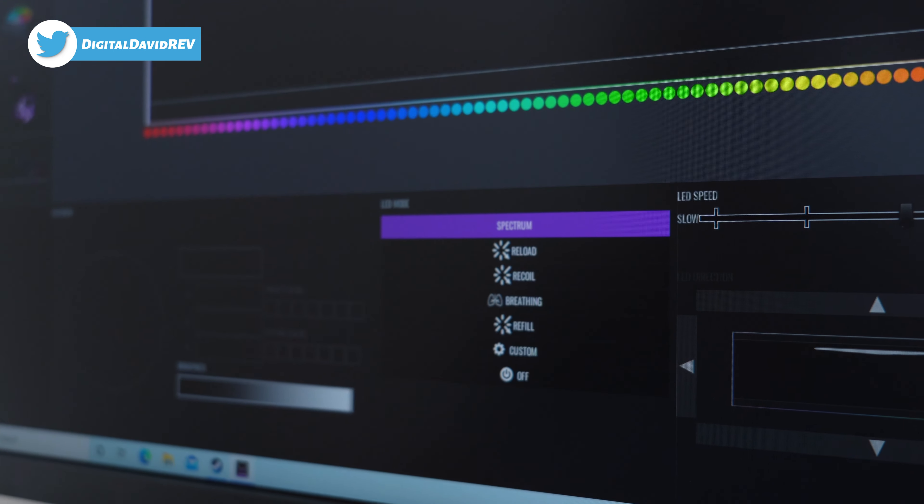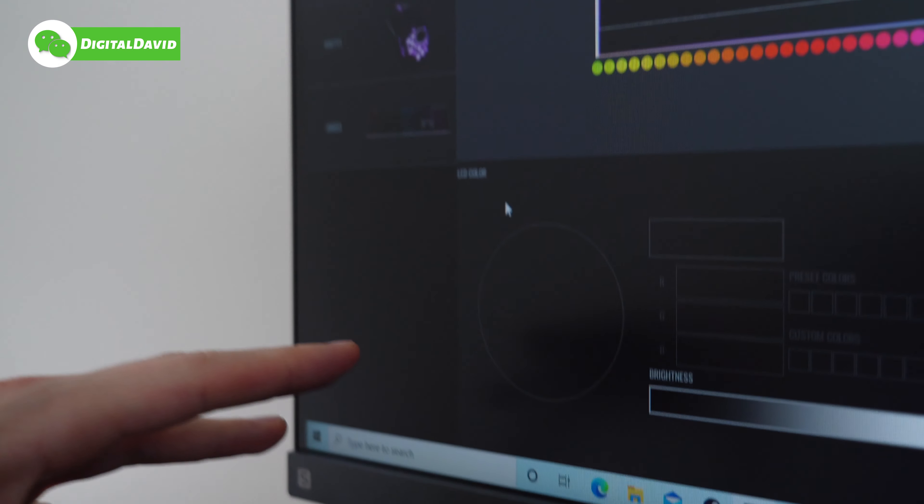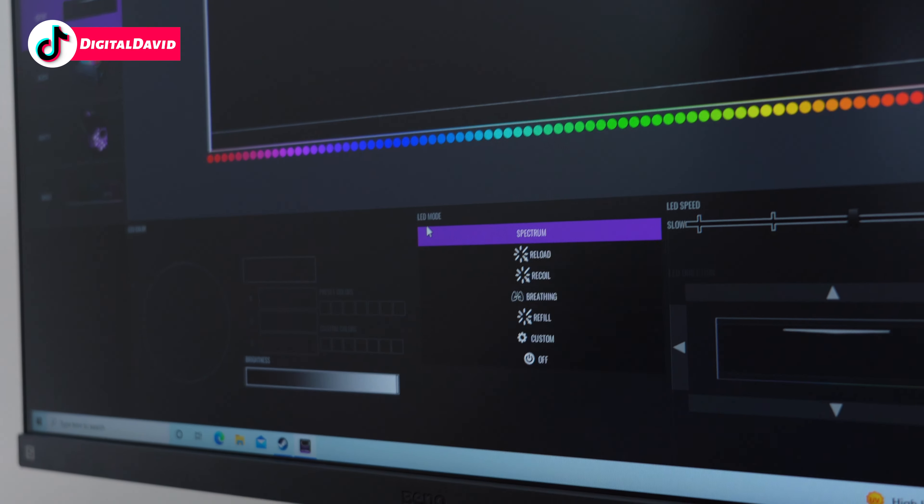There are a lot of different options: LED color — depending on the effect we're using we can adjust the color — and then different LED modes to choose from.